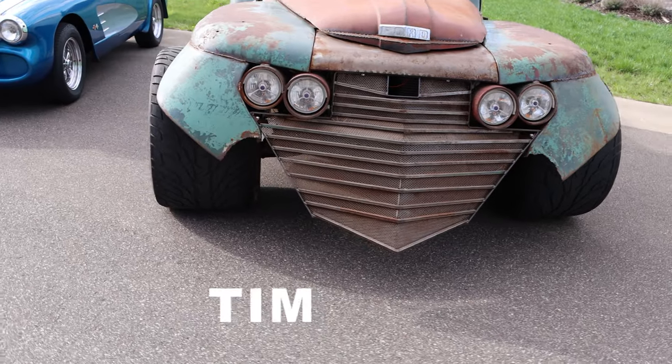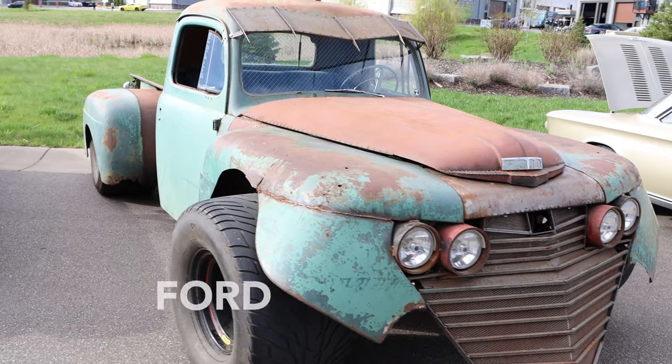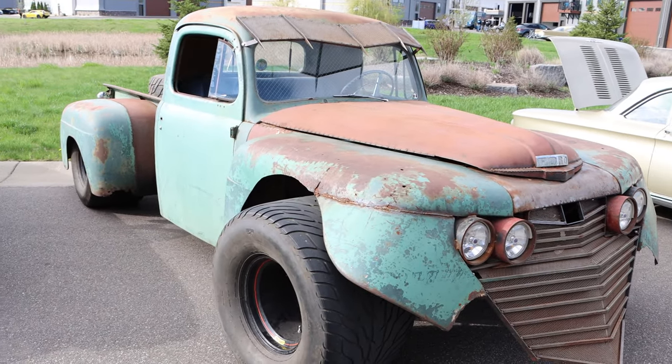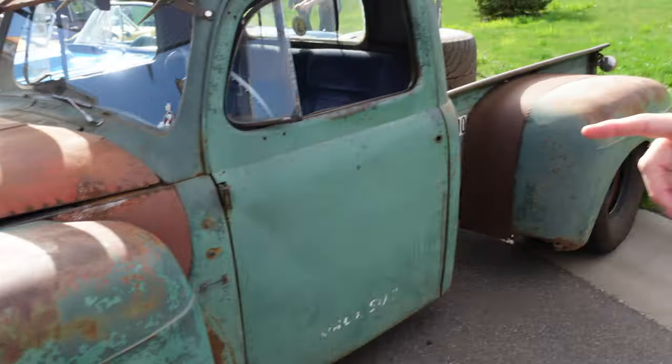Tell me what this is. So my buddy built this in 2008, 2009. It's a 1950 Ford pickup with a '68 Camaro inline six and a Powerglide. The rear end is out of a '68 Camaro. It's a Mustang II front end.